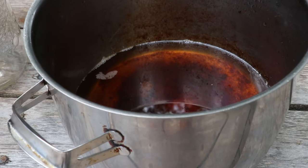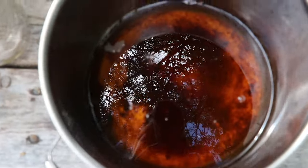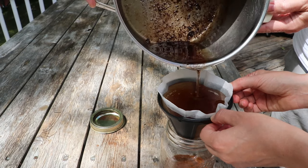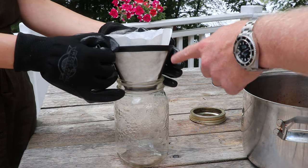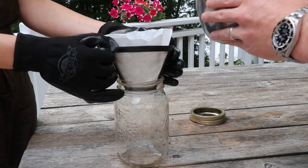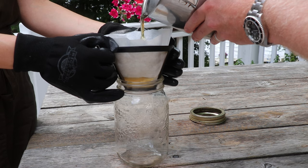We've allowed the oil to cool down for about an hour and a half to two hours. That's not an essential step, but it's a good one from a safety perspective because pouring hot oil is really dangerous. So we're gonna pour this into a mason jar — we just have a coffee cone with a coffee filter in it, and that's gonna separate out all the particles from the pure tallow.